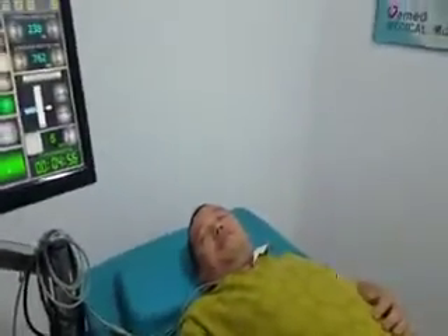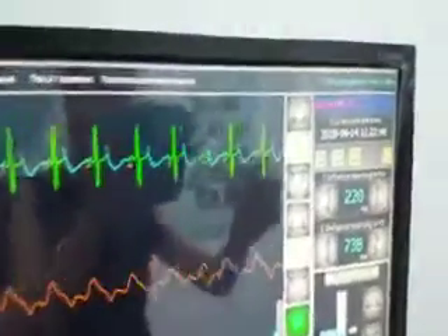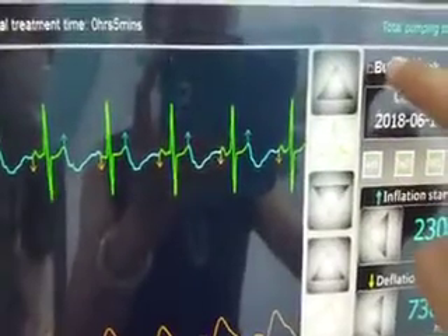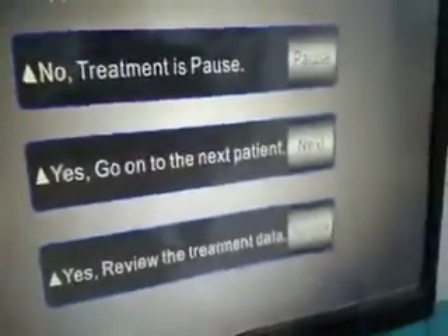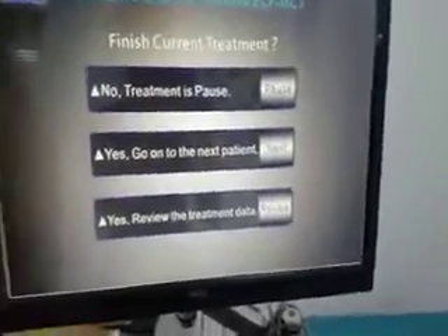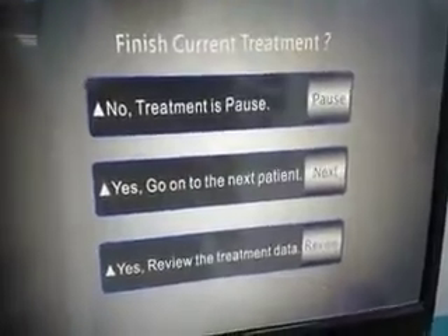Now press pump to start treatment. The machine is running with only 55 seconds shown. You can see that the monitor is locked. We can unlock the monitor display, and we can stop the pump in the middle of treatment — you will hear that there is no pump sound. If the patient needs to go to the toilet mid-treatment, press pump to pause.